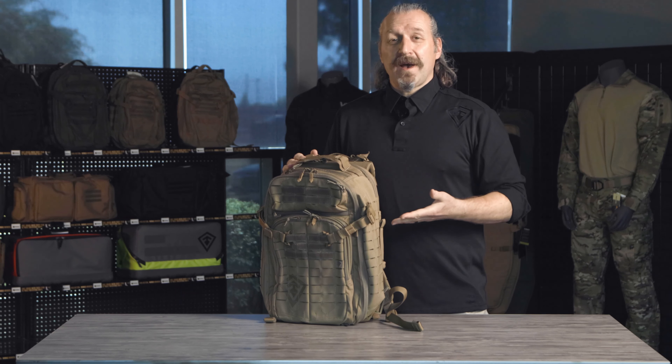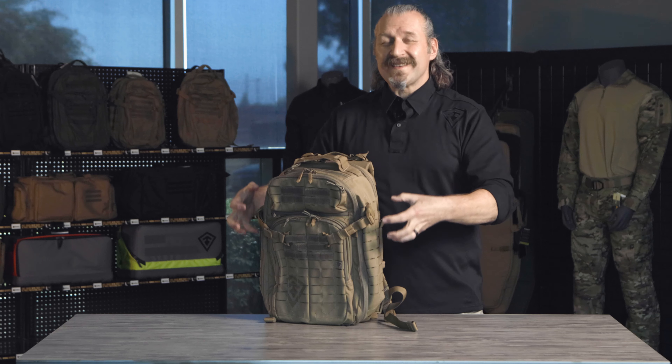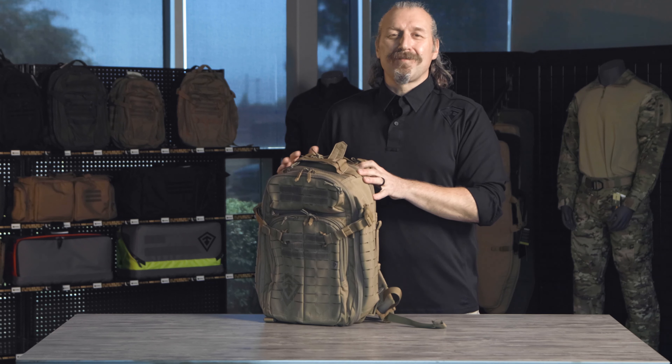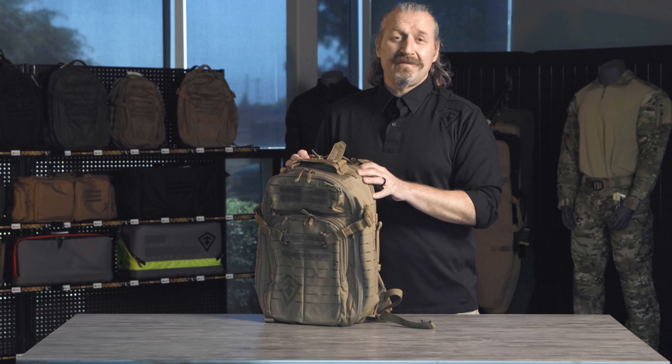And that is the Tactics Half Day Backpack. Remember, there's also a one-day version — a little bit wider, a little bit taller — and a three-day version, even more tall and more wide with side pockets on it. Again, all the great features you just saw here, plus more, and it's going to be great for any mission you bring it on. Enjoy it, push it — we'd love to see it out in the field. Please send us pictures. This is an amazing backpack, and we want to hear about all your journeys, great missions. Be safe out there.